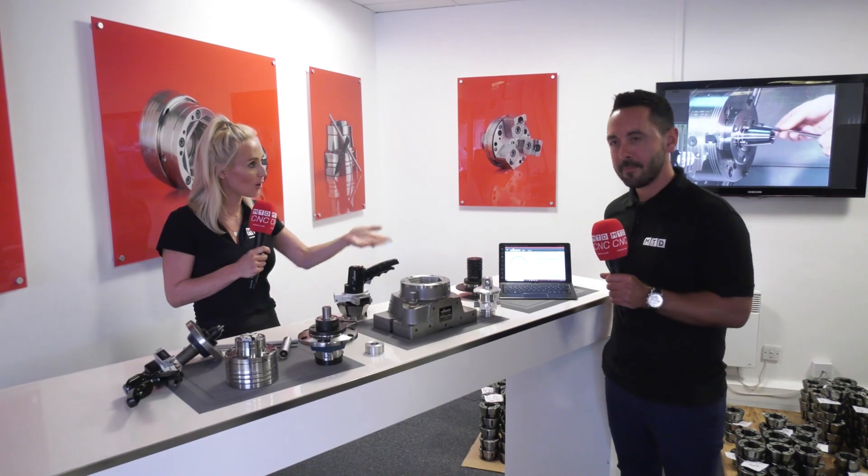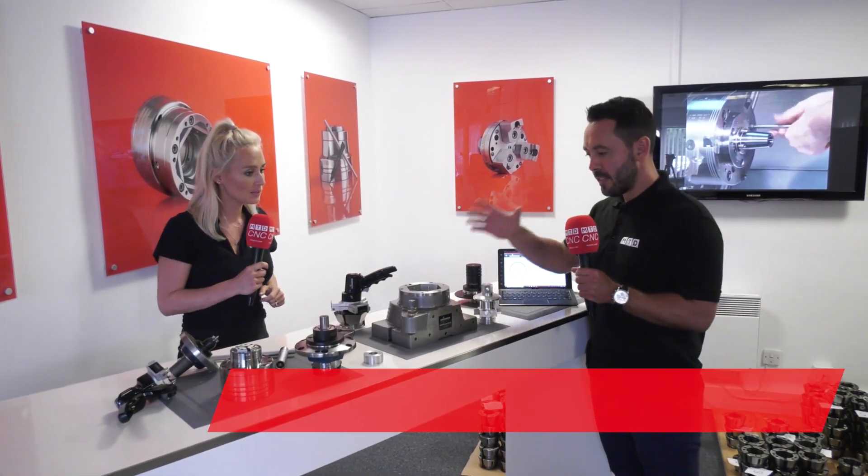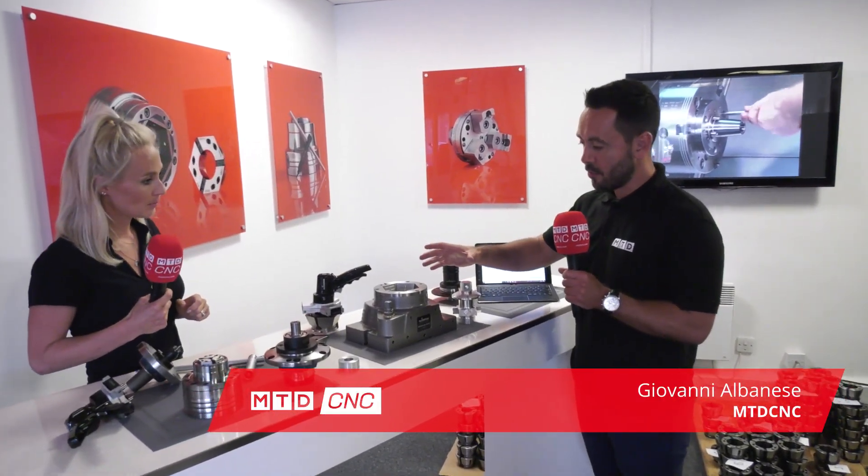We're here at Heimbuck UK and I'm standing next to a work holding connoisseur, Giovanni Albanese, and he's going to give us a little bit of an education on some of their latest products. Over to you, Gio. Well, Lindsay, we're here today looking at some of the latest innovations from Heimbuck.